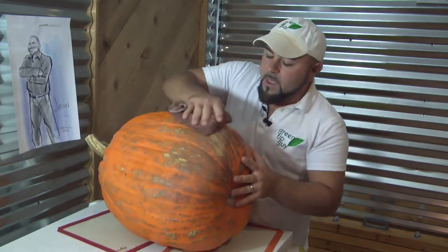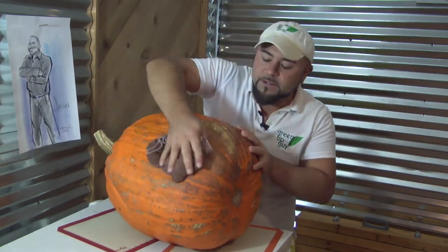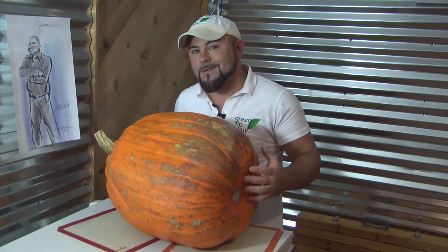But I got this Norwex Envirocloth last year in October and it's the only difference that I've been doing in my house for dusting — so it's the only reason I can think that this pumpkin is still around. Consider getting an Envirocloth from Norwex today. I'm Jason Winningham and this has been your Green Tip of the Week.